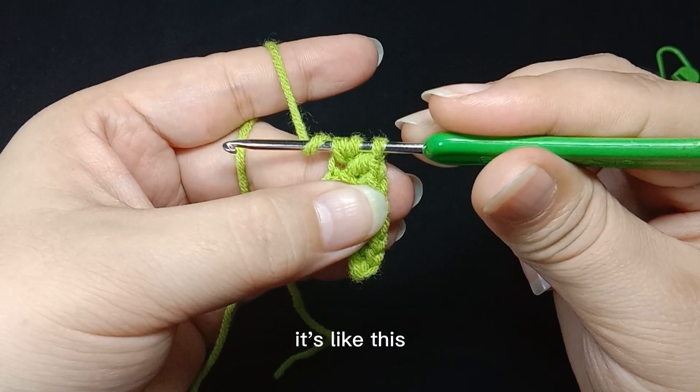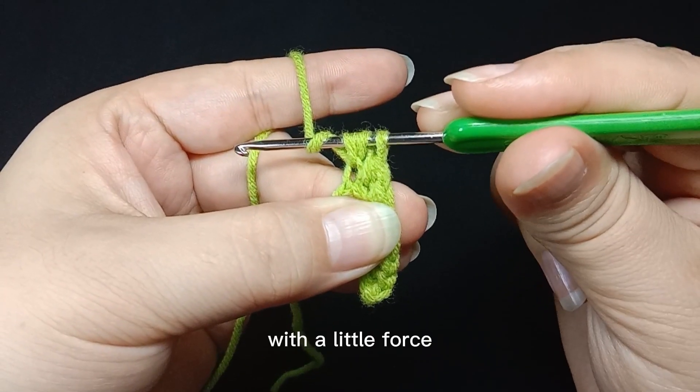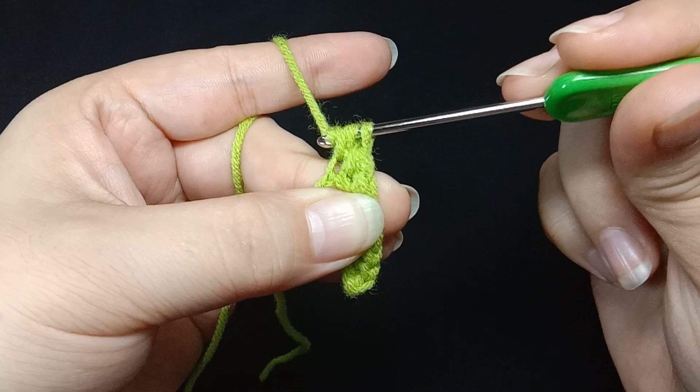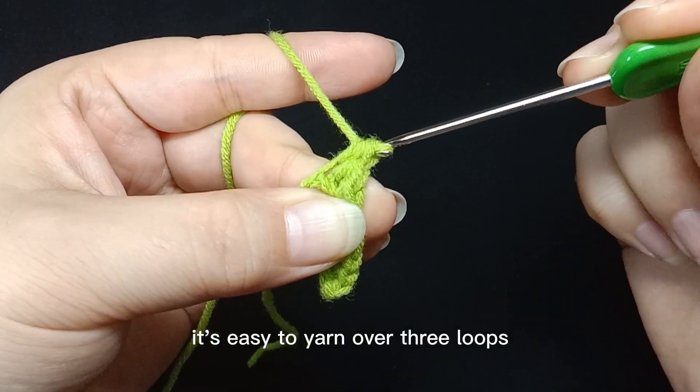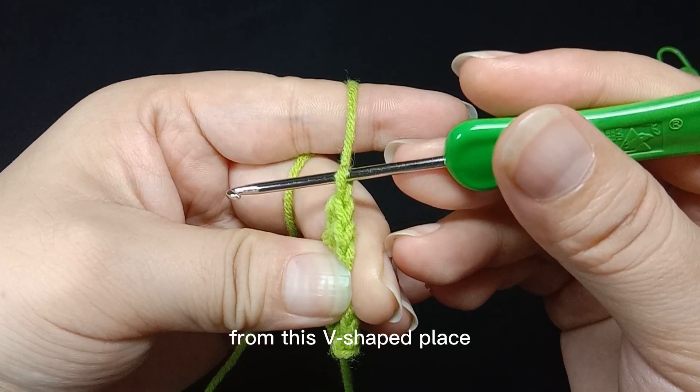Wind crochet up with a little force. The looser ones are not easy to pass through — use a little force. The yarn of the loop should be straight; it's easy to yarn over three loops. From this V-shaped place, complete the stitch.